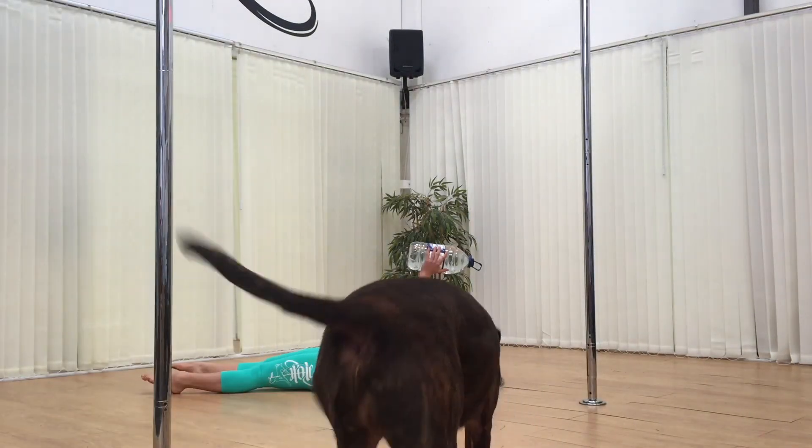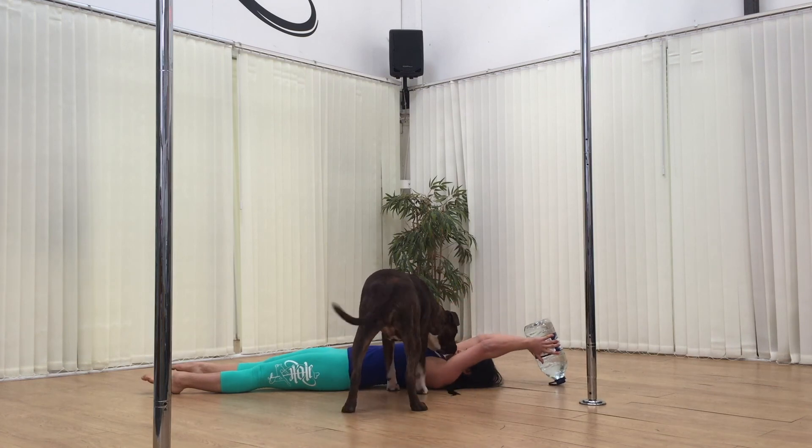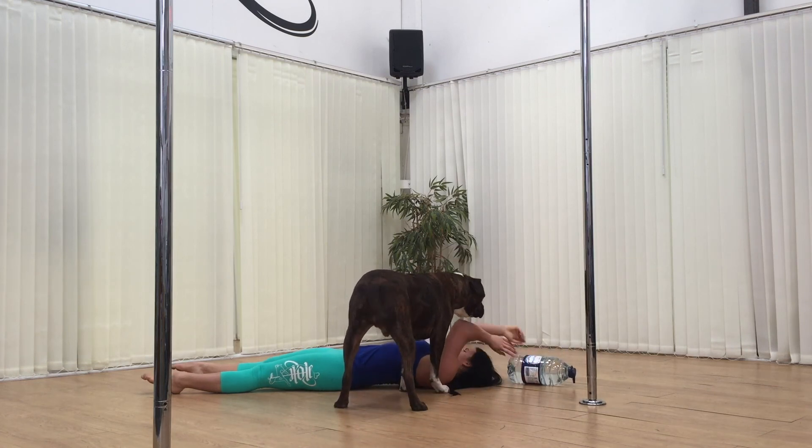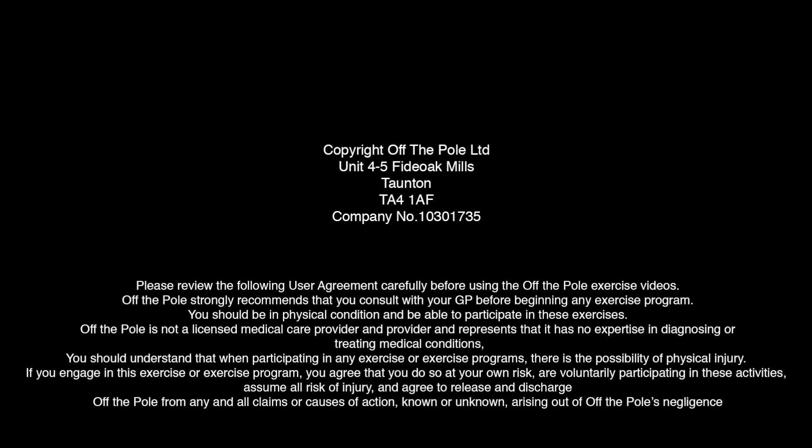By this point I think Rio had had enough of me trying to show you guys stuff, so decided to step in. Hope you guys enjoyed this workout and are finding the pole workouts helpful. They're designed not to take up too much of your time so you can get back to pole. And remember you can visit offthepole.co.uk for more online training, clothing and supplements.